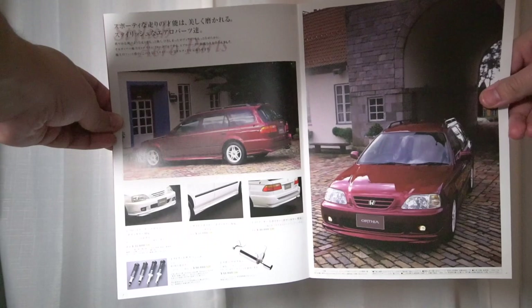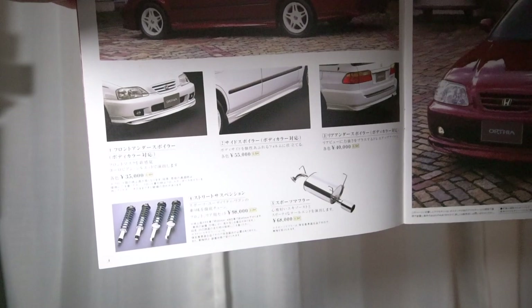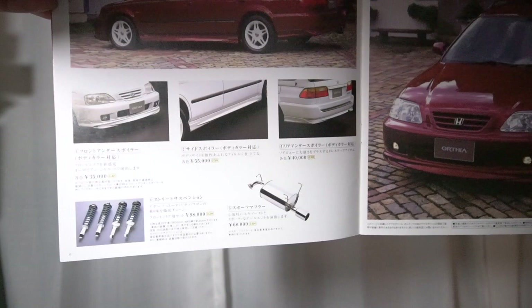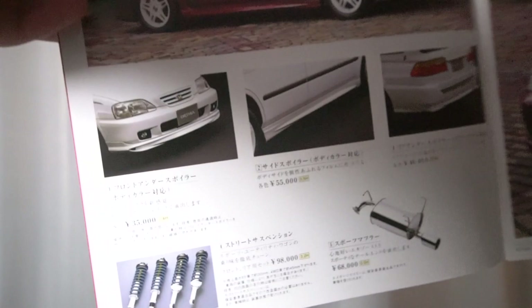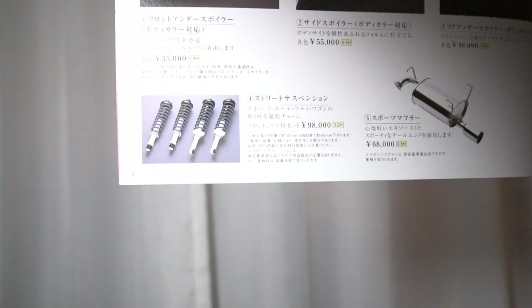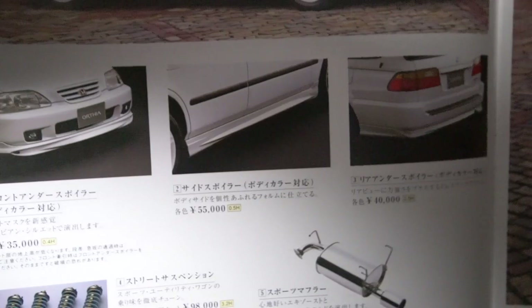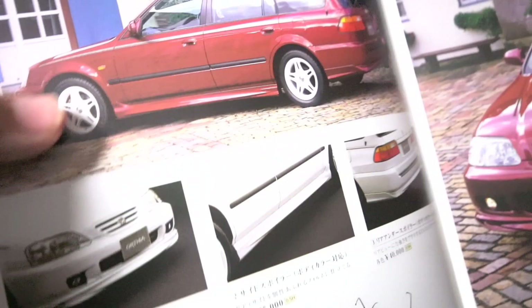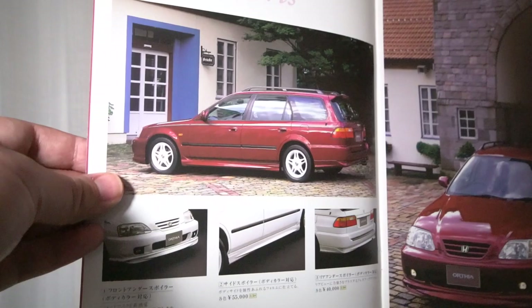My favorite parts of this page are the little warnings from Honda. The suspension has a warning saying 'be careful of uneven road surfaces,' talking about scraping the bumper, and the lip kit itself warns 'the ground clearance will be lower, please be careful.' Looking closer at the photos, you can see the car is lower with the ground effects kit and optional suspension. The two-wheel drive models receive about 30mm of lowering while the four-wheel drive models receive a 45mm drop.